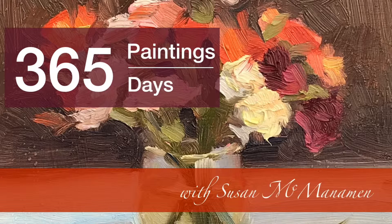Hi, this is Susan McManaman. Welcome to my 365 day painting challenge. I've been working on the additional challenge of making each of those paintings in the month of March plein air painting, and I wanted to share with you some of the things I've learned so far.